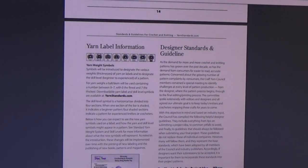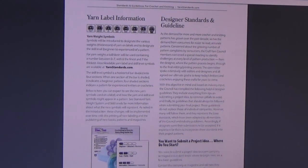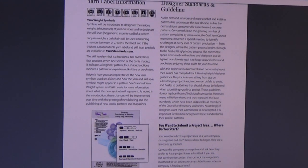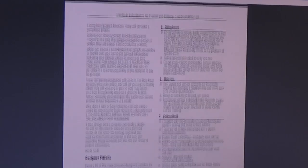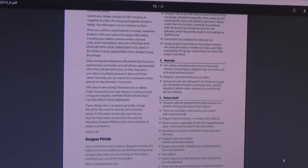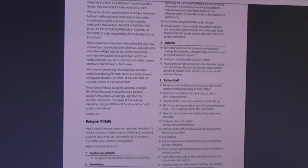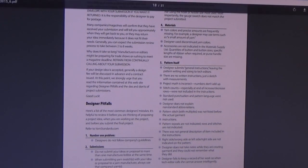Then we get into the yarn label information and how to read a yarn label. Then we get into the designer standards and guidelines — there's a lot of information on submitting a project idea and where to start. This gives you the basics, and then it gives you some of the designer pitfalls covering things like the pattern itself and the materials. Even if you've designed before, it's always good to review this information because sometimes you overlook the simplest things, not because you meant to — it just happens sometimes, even to the best of us.